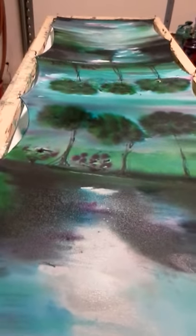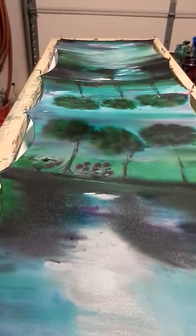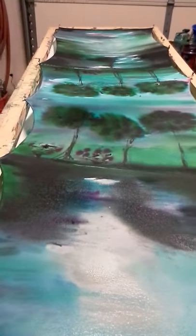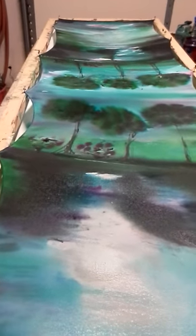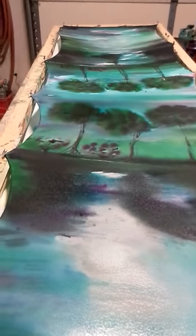This is Michelle Morgan at Michelle Morgan Art. This is a 22 by 90 silk scarf, obviously hand-painted by moi. michellemorganart.etsy.com — it will be up there in about a week, so hold on. Take care.